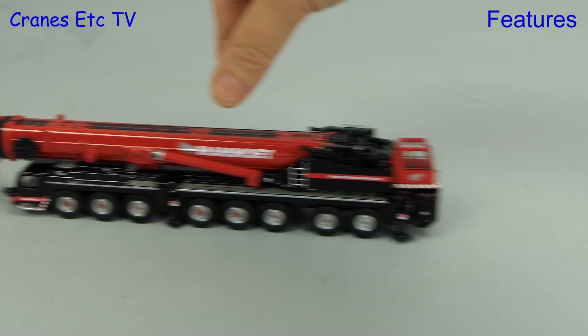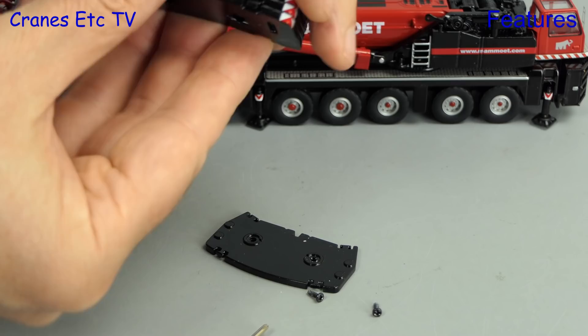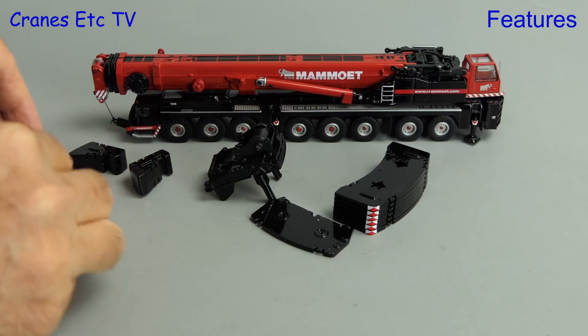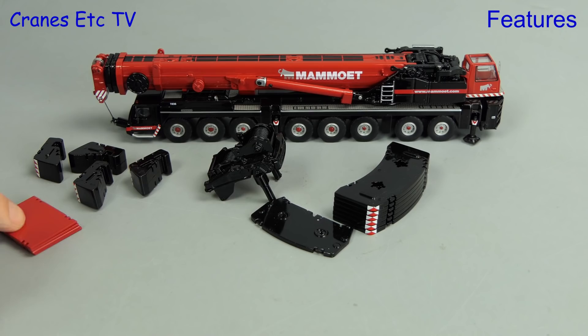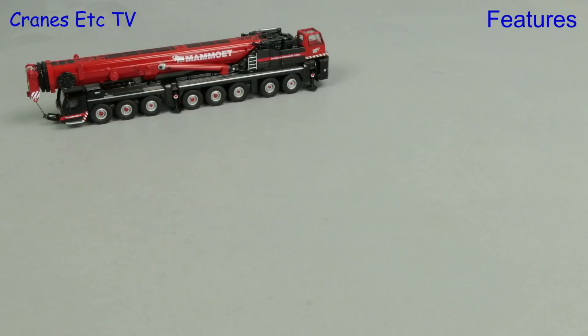Underneath, all of the wheels spin freely but because of the scale there's no working steering; however it rolls very well with all wheels grounded. The counterweight block on the model is very flexible — undoing the screws at the bottom allows all of the plates to be separated and you can also pull off the winch frame. You can also remove the pistons from the winch frame by undoing tiny screws. The model also has extra parts including four more counterweight blocks, spreader plates, and the Y-Guy arrangement. You can also make use of 1-to-87 trucks available in Mammut colours to act as a support fleet.